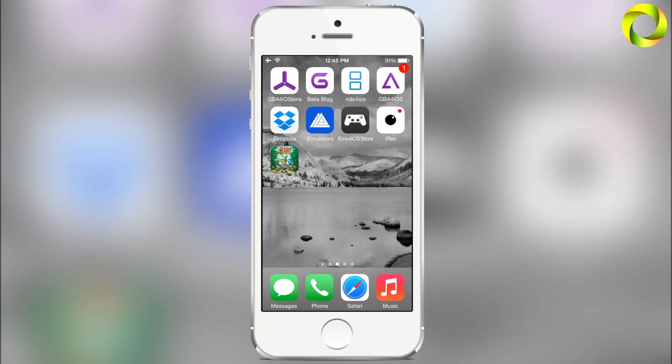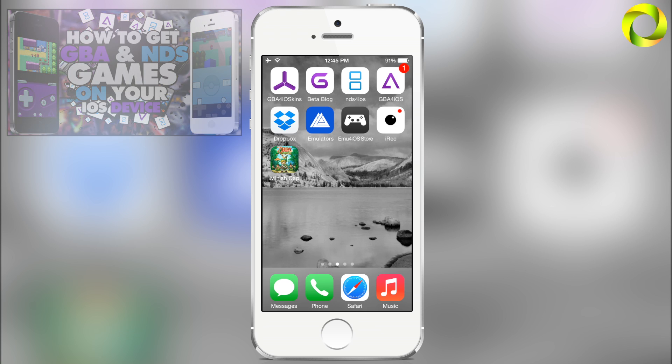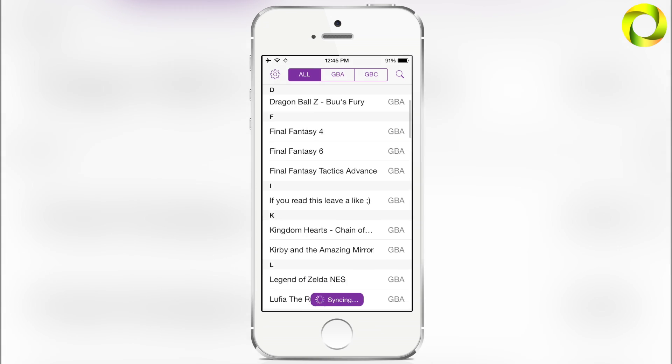Before we get into my GBA for iOS 2.0, for those of you that don't know, GBA for iOS 2.0 is a Game Boy Advance, Game Boy Color, and Game Boy emulator available to all iOS devices running iOS 7 and above. If you don't have it yet, you can click on the video at the top left to learn how to get it, then come back to this video. So let's open my GBA for iOS 2.0.